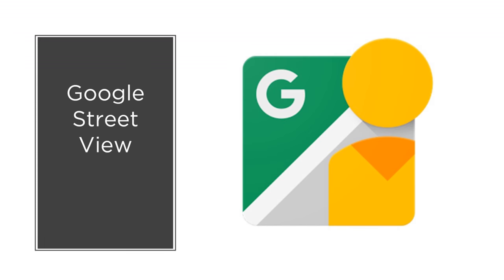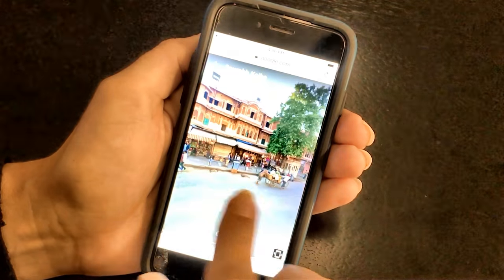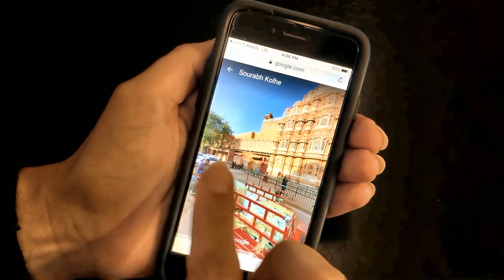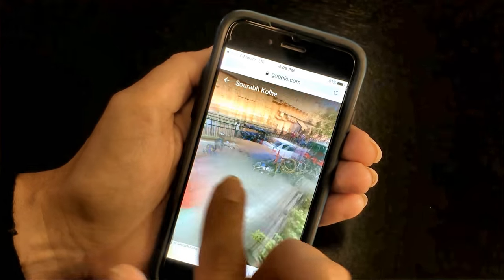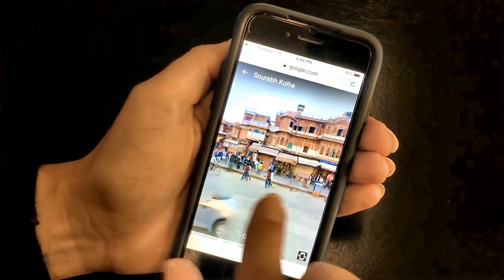Google Street View is a great resource. It has lots of high-quality 360 images already uploaded and you can easily create your own 360 images with the app. This is what we used after the video was too blurry. The image quality is lower than it would be if shot on a 360 camera, but if you don't have the budget to buy the right camera, this is an accessible alternative.